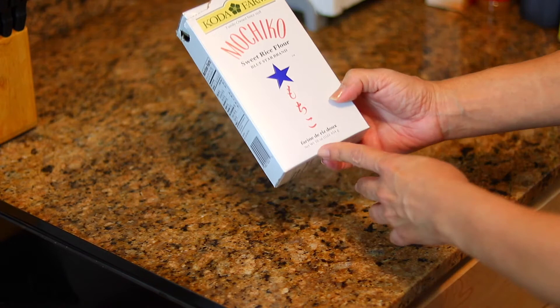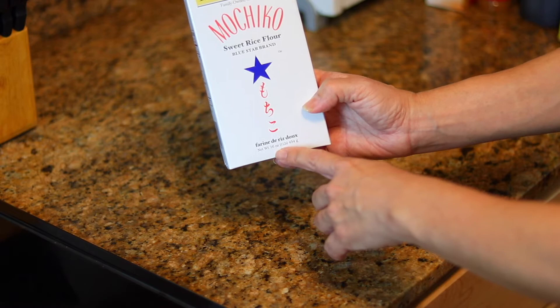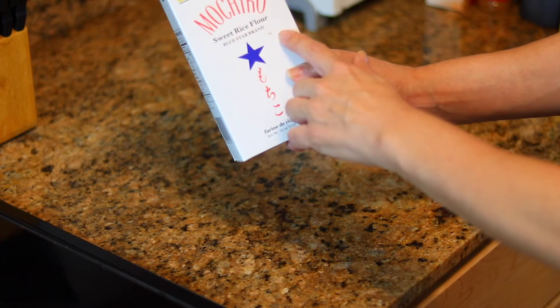For the ingredients, you're gonna need a half box of mochiko flour — that's half of the 16-ounce box, so you'll be using 8 ounces. You can get the mochiko sweet rice flour in the Asian department of your local grocery store or at the Asian store. You can use any brand, as long as it's mochiko sweet rice flour.